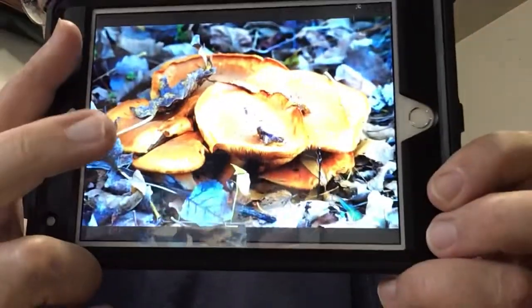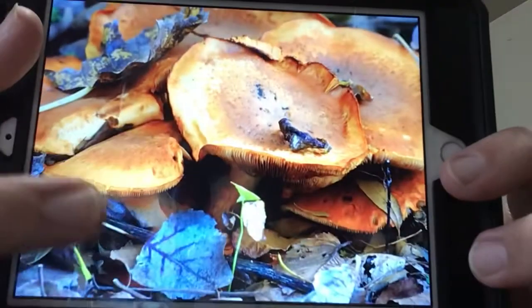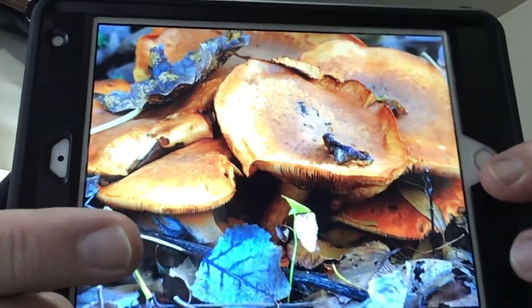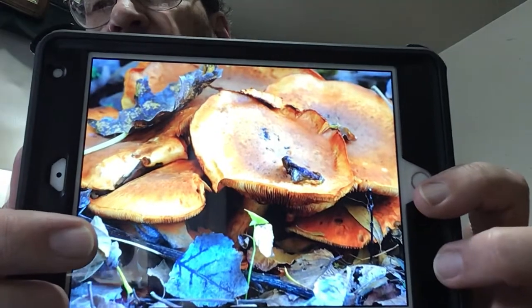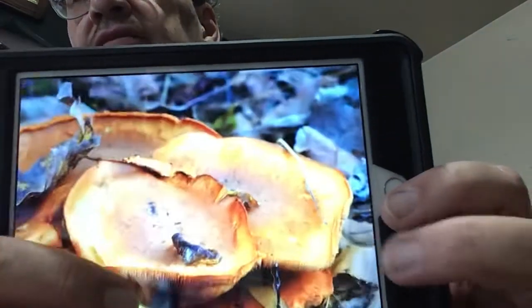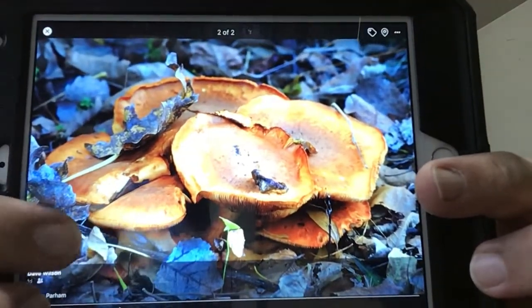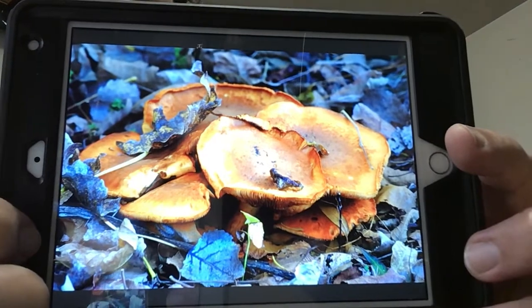I'll just show you some stuff I did in low light here. This is pretty awesome because the detail is incredible. This was shot with the 300 millimeter Nikkor that I've had for a long time, and this was in almost no light. These big mushroom funguses here — that thing was shot at about 10,000 ISO. I don't have any other camera that can operate at 10,000 ISO.